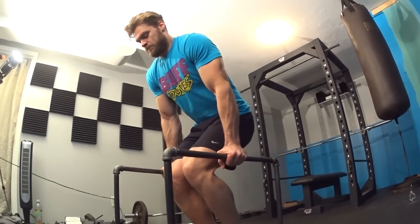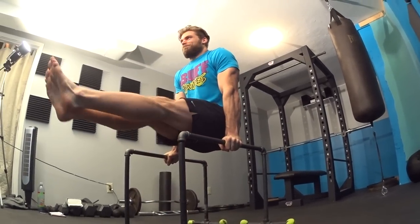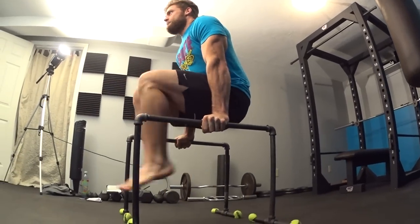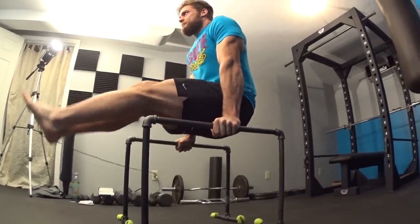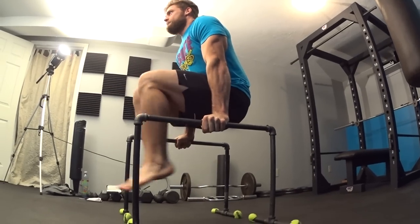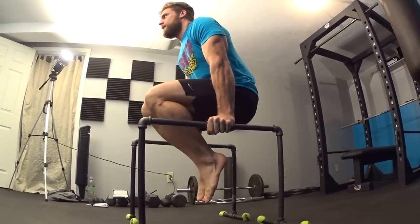Exercise number three is the tuck sit kicks. Get in the exact same position as the tuck sit, but as the knees pull up to your chest, hold it briefly, then kick your feet straight out in front of you and pull them back into your chest, keeping the core engaged and shoulders tight with arms locked. This adds dynamic contraction on top of the isometric hold, making it harder by engaging the core as you push your feet out and pull them back. Do three sets of 10 kicks, and add more as you progress.